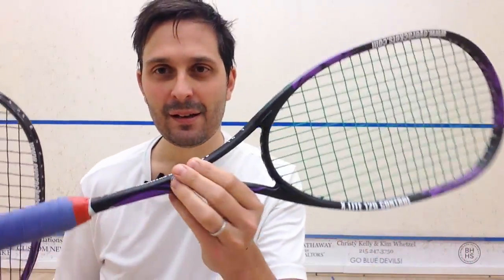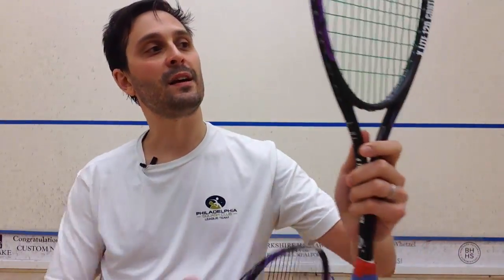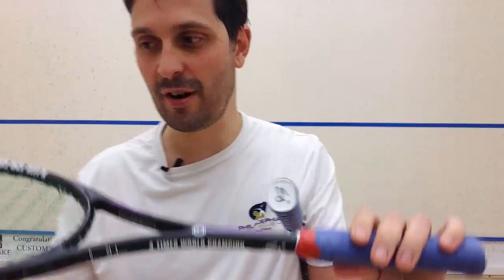Cool cosmetics — you've got kind of a purple and black styling, and the 120 Control at the moment has the Shabana edition. It says 'four-time world champion' and it's got Shabana's signature on it.